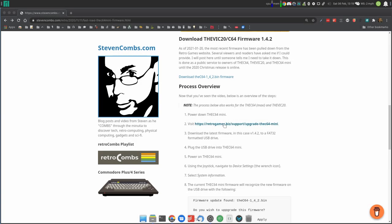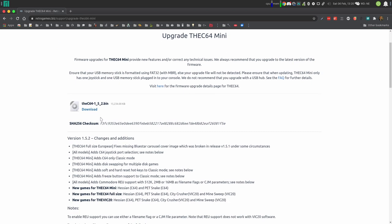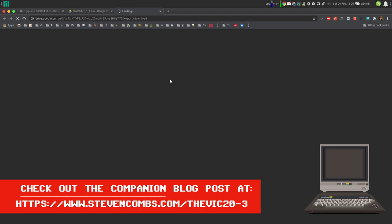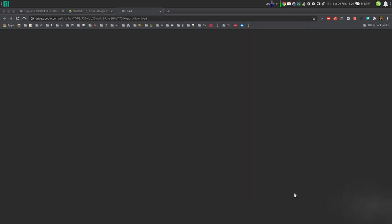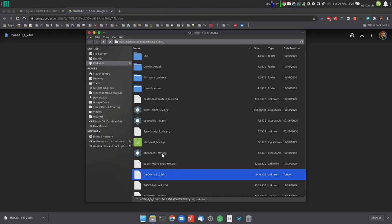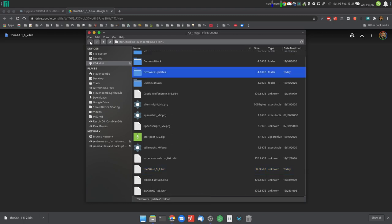Before we take a look at the update, let's do a quick reminder on how you can upgrade your The Series Retro Games computer. First of all, you've got to visit the website and download the latest firmware. Remember we're looking at version 1.5.2 today. Once you download that version of the firmware, you want to either download it directly to your USB drive or download it to your desktop and then copy it over to your USB drive. Make sure that when you copy it, you place it in the root directory.